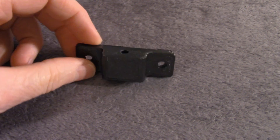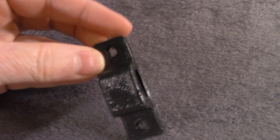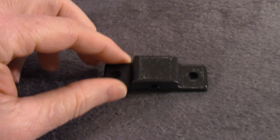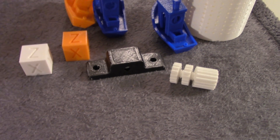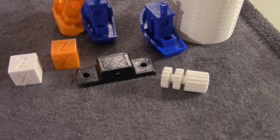This is a part that was printed using ABS. This part will be used for a 3D printer that I'm building from scratch. So I'm using the A8 to print ABS parts to help build that 3D printer. Overall, the A8 has done a good job with these items, and I'm quite pleased with it thus far.